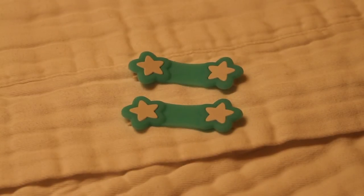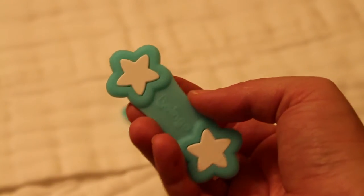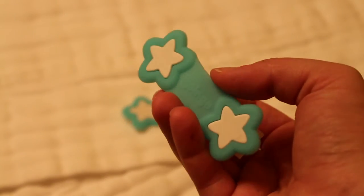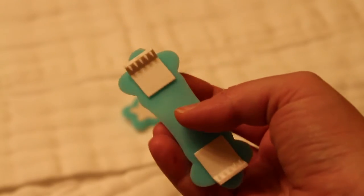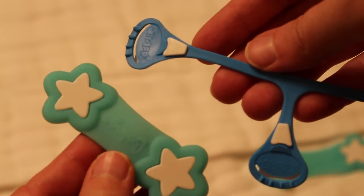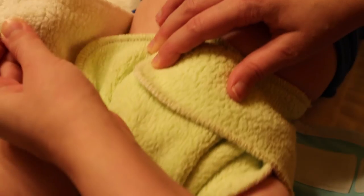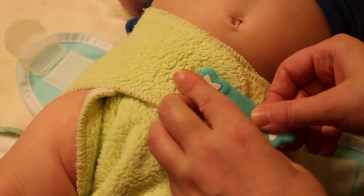Now on to the Boingos. They come in a set of two for around $9.95 on Amazon. They are only one size, so no need to buy an additional pair unless you just want an extra set. Like the Snappies, they come in some cute colors and even have glow in the dark and sparkle versions. They are a little bulkier than the Snappy, and you only need to use one when your baby is small. For the Kiss of Loves fitted diaper, it's easier to use the Boingo than the Snappy because it only needs a small extra one.